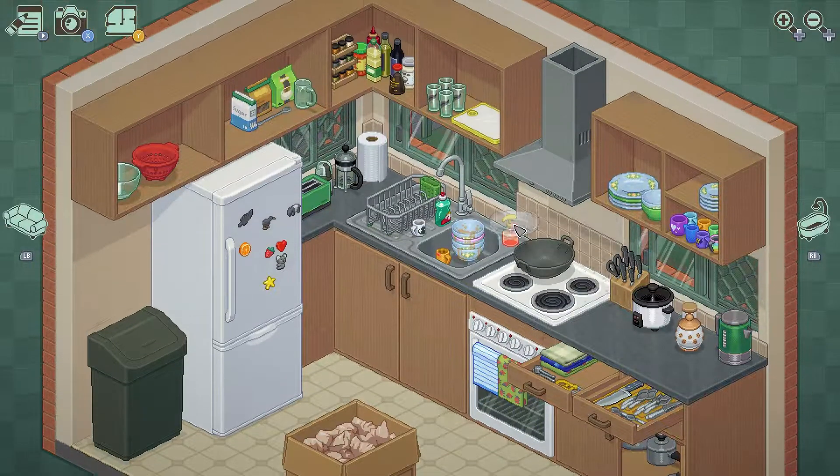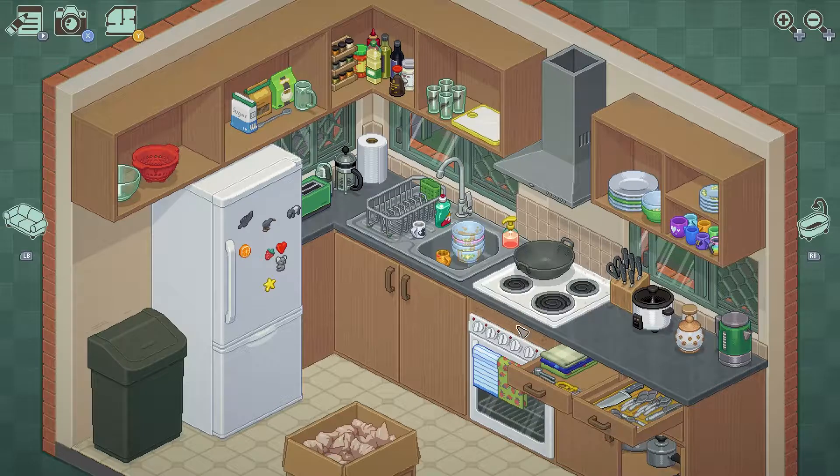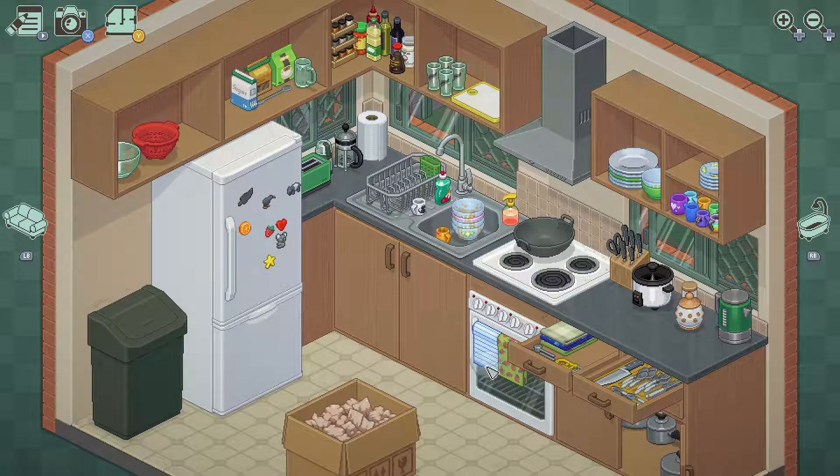I wonder if I made any friends in college. I wonder if these are my friends from college. Maybe — am I in college? Maybe it's just a roommate. Man, these plates are dirty — can I wash these? Can I open the fridge? Can I open the trash? No. I'll keep my blue plates separate.